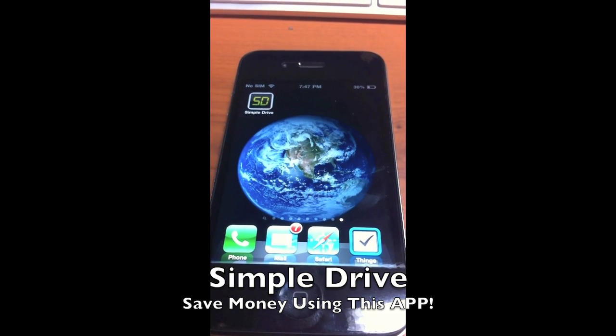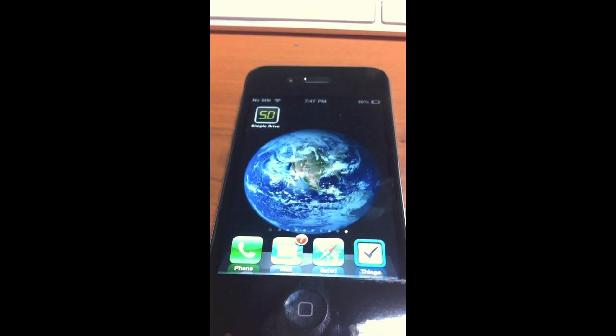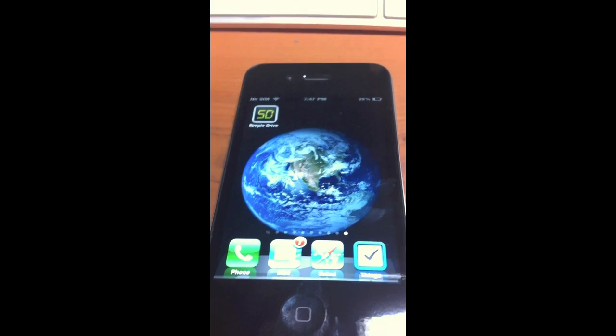Hey guys, Dan here from TheAppleGuru.ca. Today, I'm going to be doing a review on an application called Simple Drive. This application is available for $0.99 in the App Store.